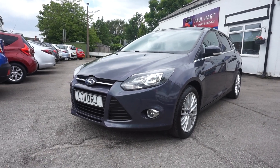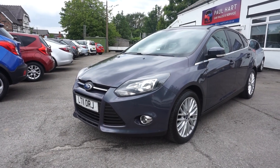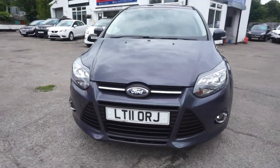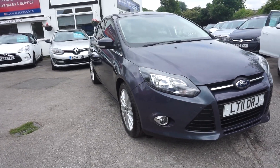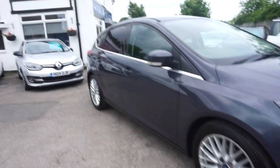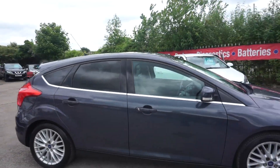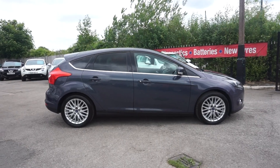Thanks for visiting the Paul Hart Cars website. Here we've got a 2011 Ford Focus 1.6 ZTEC. It's got the climate pack on it as well, and also the extras which are the multi-spoke alloys and the privacy glass you can see there. It's in the shiny flat grey — a good colour. 1.6 petrol.